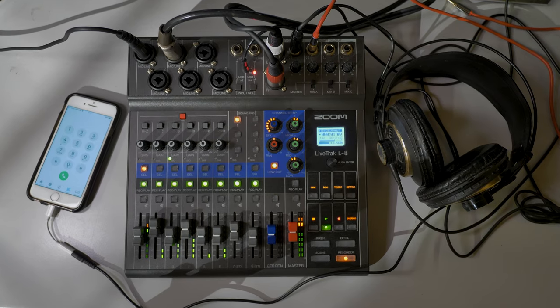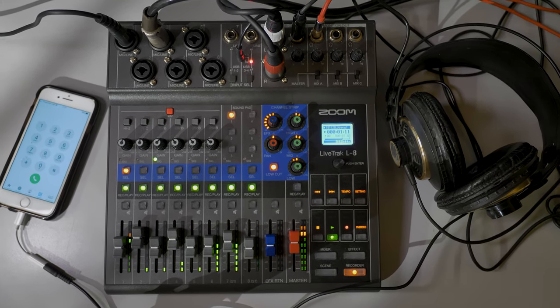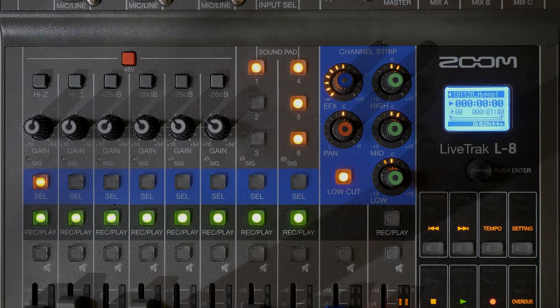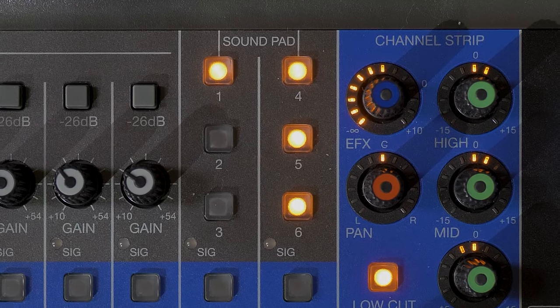The main features of the L8 are: it's an 8-channel digital mixer and multi-track recorder. It's also got sound pads — six in total — for adding jingles and sound effects when podcasting. These also work when playing back, when you're mixing, and when you're recording.